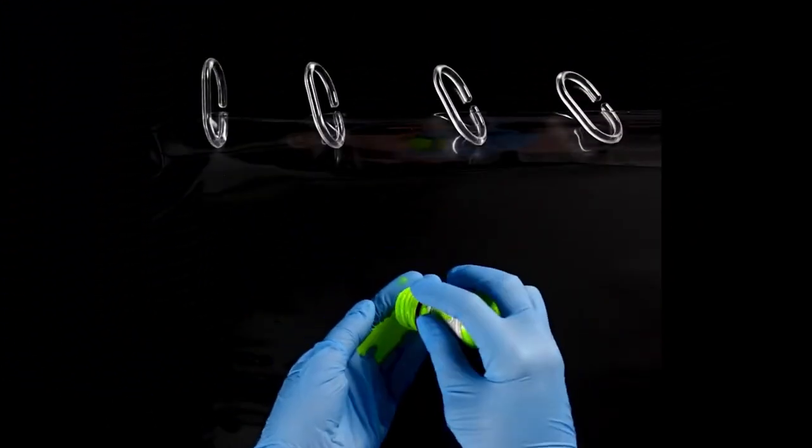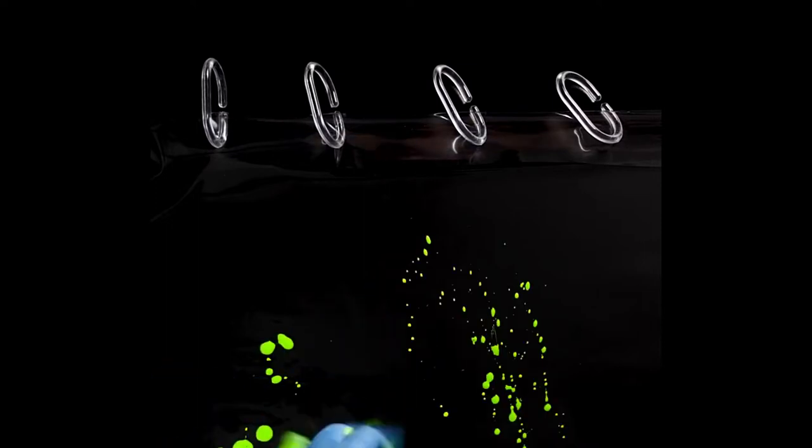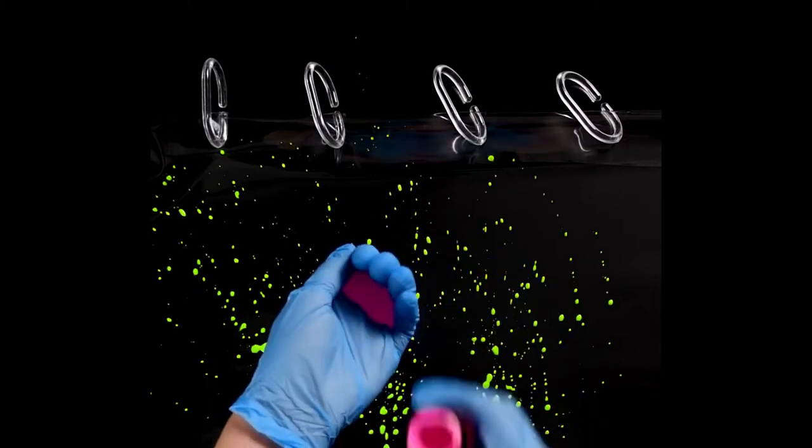Number 15, rainbow shower curtain. For this one, you'll need a glove. Get some green neon paint and pour it on your glove and sprinkle it all over the shower curtain. Repeat this step with pink neon paint, and you can do this with many other colors. And when you're finished, turn off the lights and look how insane it looks.